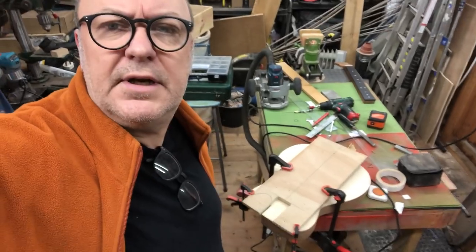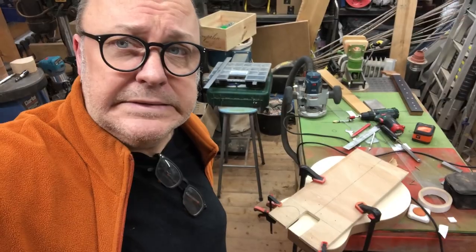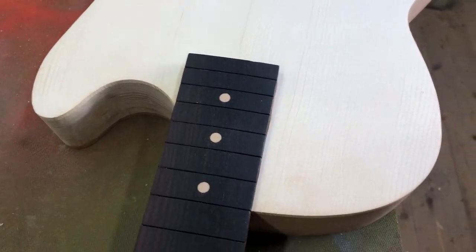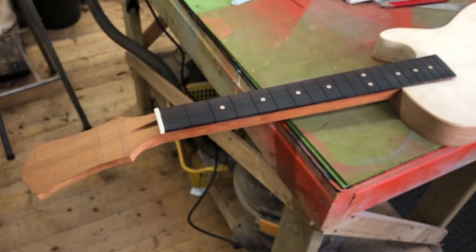I'm now about to cut the pocket for the neck — I've made a template on the top of the guitar. Confession: yesterday I cut the pocket for the neck and forgot to film it. It went very well. The thing about routing is it's scary — when I put the router down the bit was still out and it cut my bench. But the neck pocket is cut, it's at the correct angle, and I'm very happy. It just slots in like that — not too tight, tight enough, nothing else holding it in.